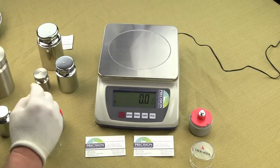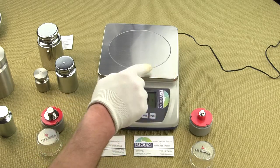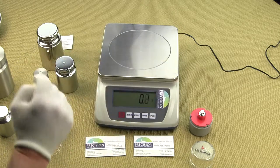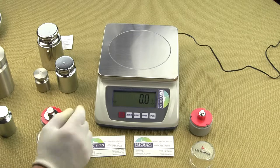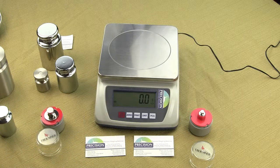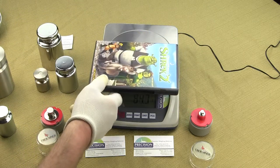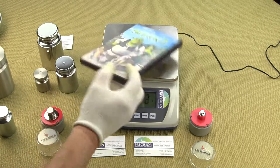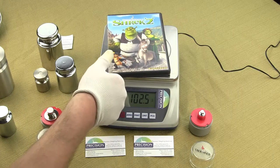The large weighing platform measures 6.7 by 7 inches and can accommodate most large samples without covering the LCD display. Sometimes people put large objects on the platform and they would cover the display, but as you can see in this video, it can easily fit on the platform and you're still able to see the weighing results.